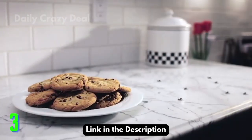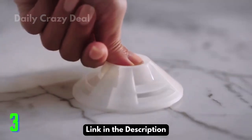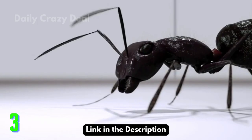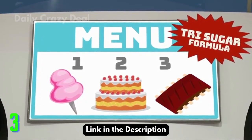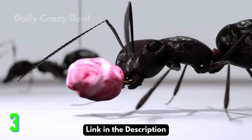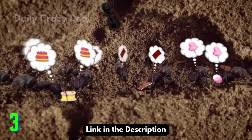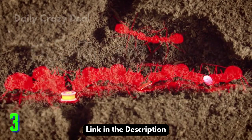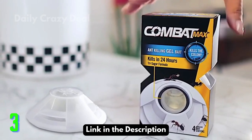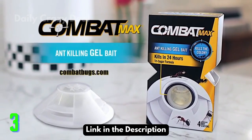Ants invading your home sweet home? Unlock the taste of something they can't say no to. Combat Max Ant Killing Gel Bait. Its exclusive tri-sugar formula attracts ants who can't help but share with the rest of the colony. So annoying ants eat it up and are killed in just 24 hours. Keep ants away from your treats with fast-acting treatment ants crave. Combat Max Ant Killing Gel Bait.